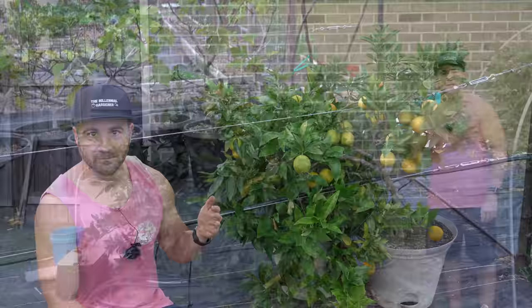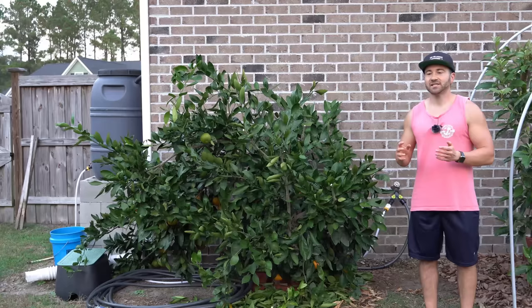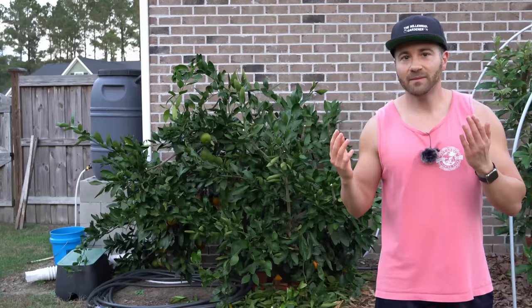The second mistake that many gardeners make growing citrus is they don't effectively tip prune their citrus trees. Everybody knows it's important to prune fruit trees — every year you should remove any dead or diseased branches and prune as necessary to manage size. But you also need to prune your fruit trees properly in order to encourage good fruiting.